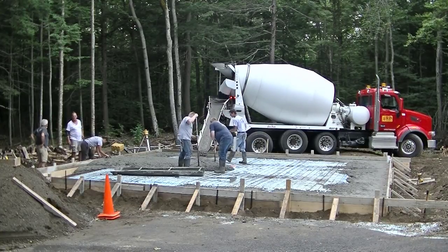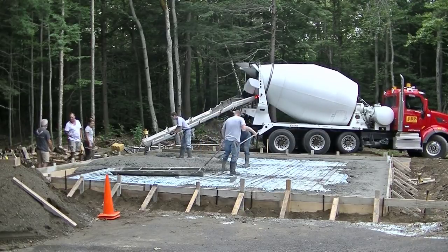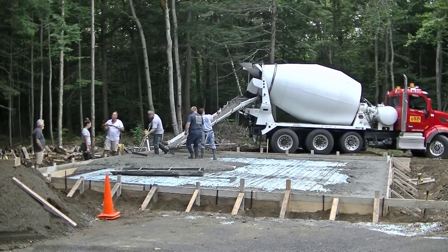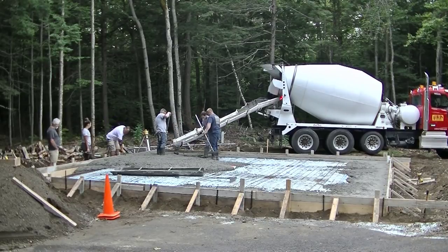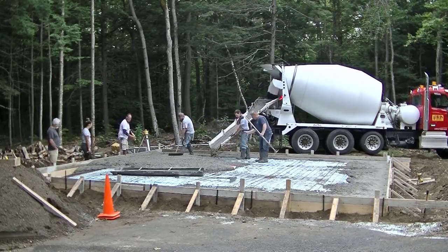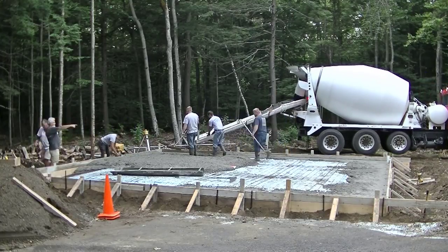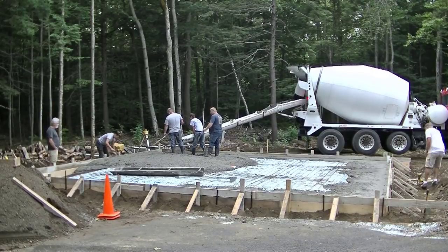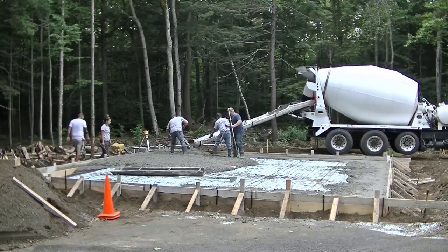If this is your first time watching, my name is Mike Day. I own Day's Concrete Floors — we pour concrete just about every day. I teach all about concrete flatwork, stamp concrete, epoxy floors, things like that. Go ahead and hit subscribe. I come out with a couple videos a week, so hit the bell notification and you'll be notified whenever I get a new video.